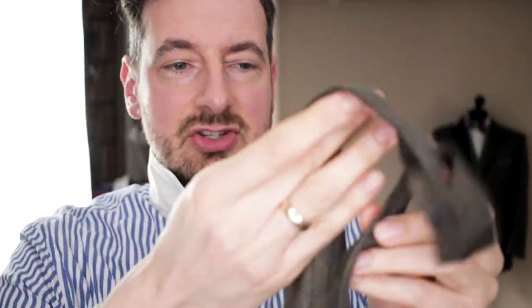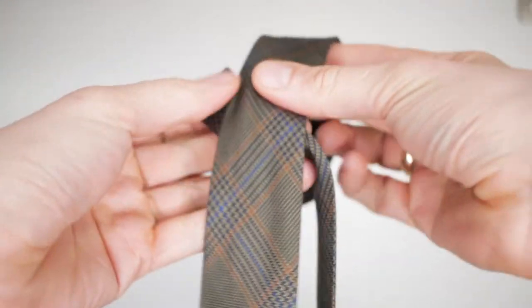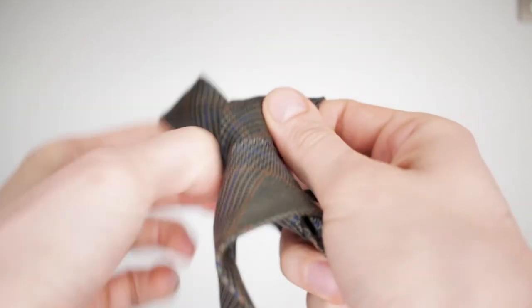Many people would argue that the secret to a very good knot is to tie it in front of a mirror. But what I argue is that it's a lot easier if you do it here in the air. You've got two ends — the longer and the shorter end — and this is the view I'm seeing.